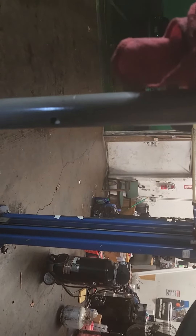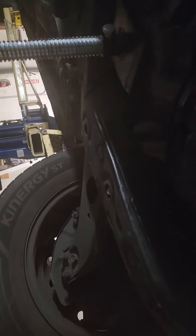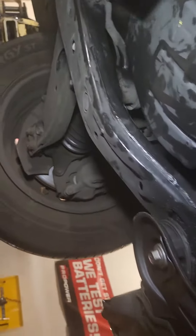Hey YouTube, AbdelCarFix. If you're working on a Toyota Sienna — 04, 05, 06, 07 — and you're doing the oil pan gasket and filter, as you see here, and you're having trouble with this side where the subframe is, and you're having trouble getting those bolts under there,